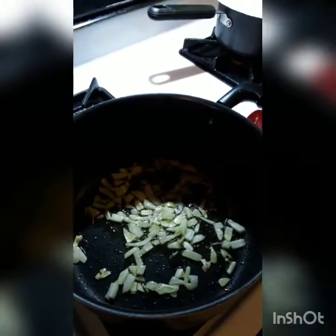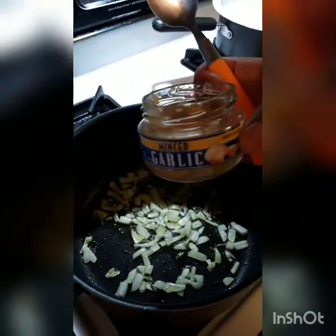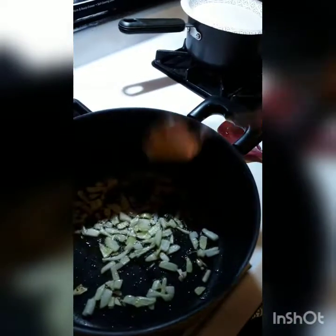I'm going to sauté that. Now I'm going to put some garlic — minced garlic. Just a little bit, not too much. I don't want to overpower it.